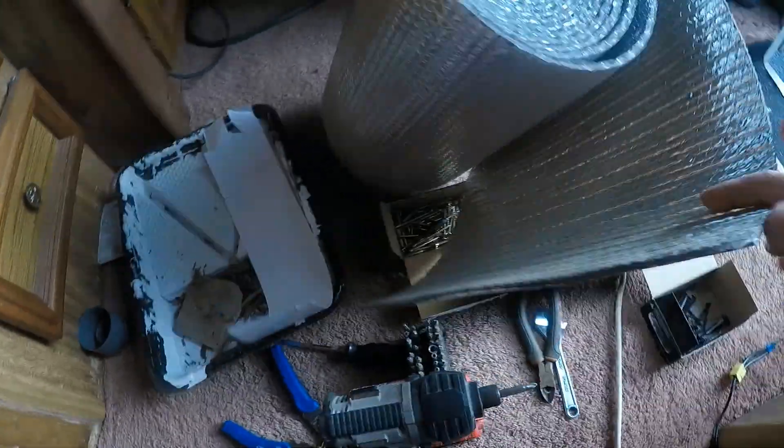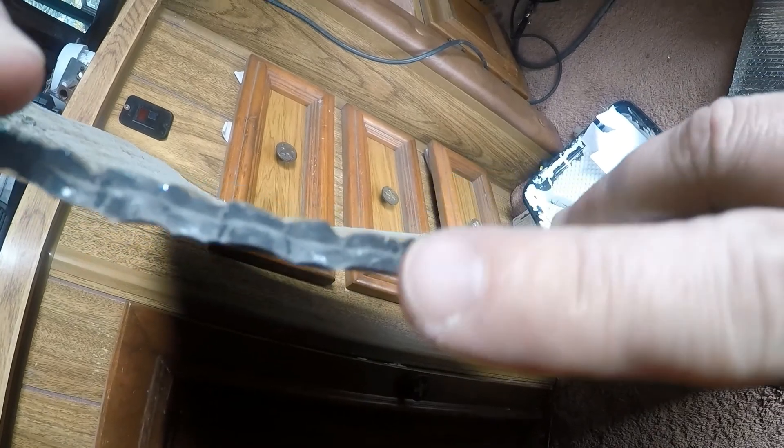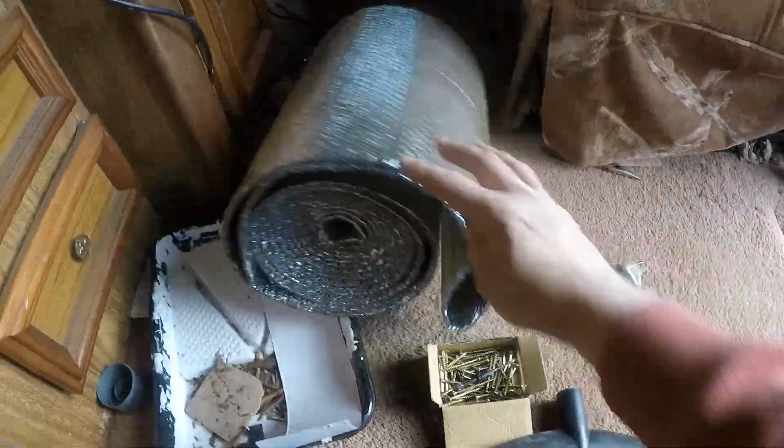I'm going to use this stuff, which I call insul-tarp — it's a double bubble, double foil. It's two layers of bubble wrap encased in foam. It comes in two-foot or 18-inch pieces. You can cut it to fit up in here, and you're usually doing two or three layers. It acts like insulation because it's a reflective barrier. The nice thing is it's pretty inert — it doesn't absorb moisture. I usually use a little Super 77 spray mount, spray the surface, put that on, spray it again, put another layer — two or three good layers and you're pretty well set.